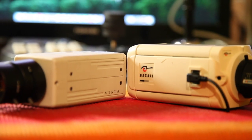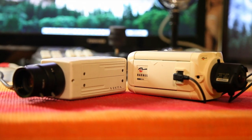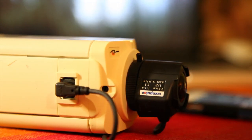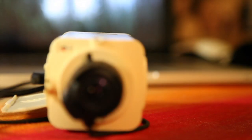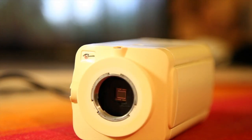Hi guys, CCTV vlogger here. I'm going to be talking about this Baxall box camera today, given to me by Alex the geekery. Here's the camera — it's a bit bigger than the Vista camera in my last video. The lens is a 2.6 millimeter computer lens, made in Japan. There are some dip switches, and the lens is on the front. This does not have a microphone, which is a shame, but there is a sensor.